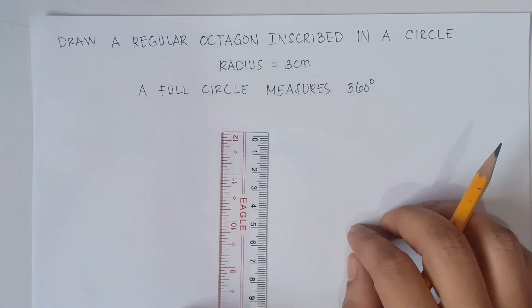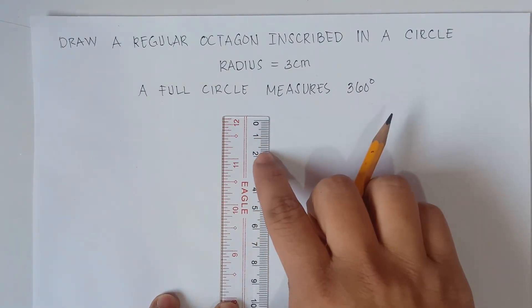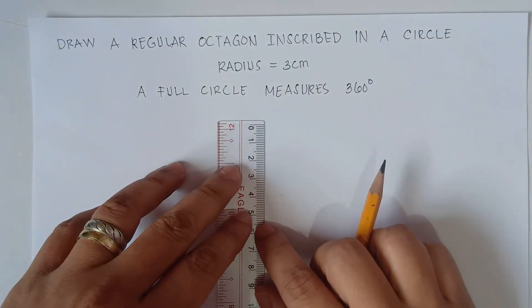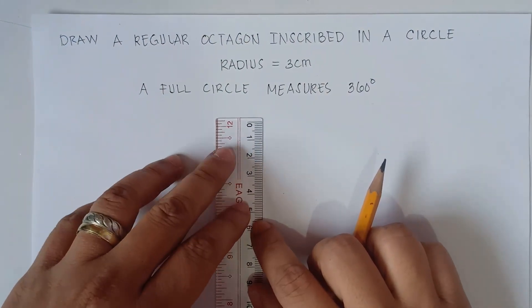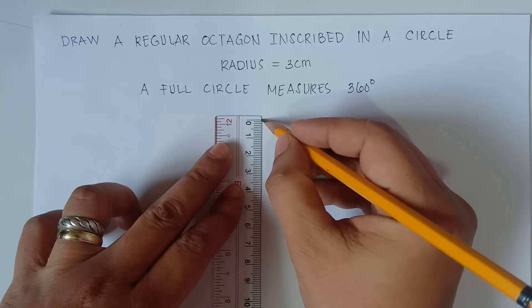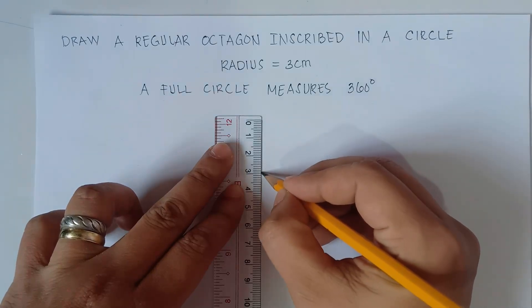Use your ruler. So these are centimeters: 0, 1, 2, 3, 4, and so on. Draw a vertical line that would be 3 centimeters — from 0 up to 3. So do it step by step, do it slowly.